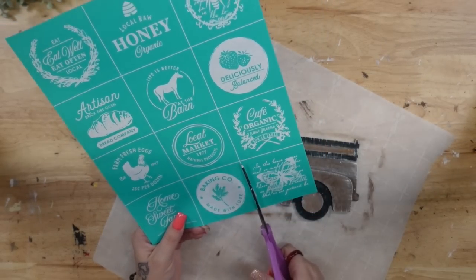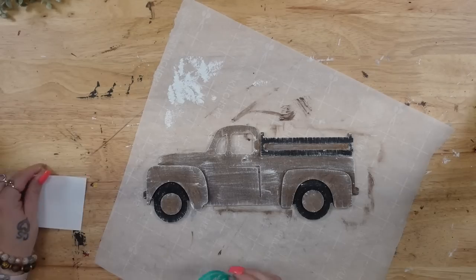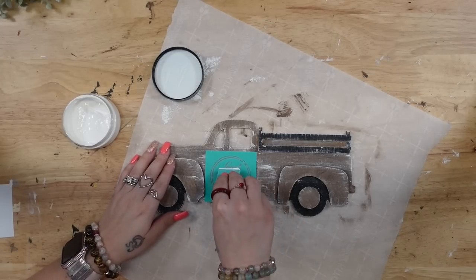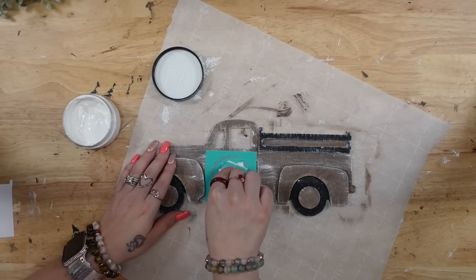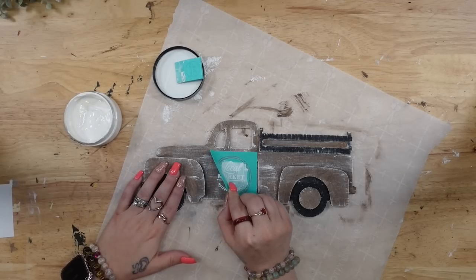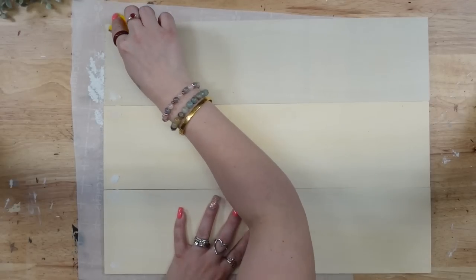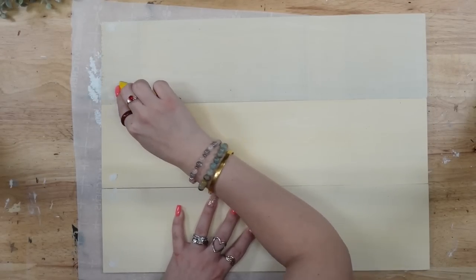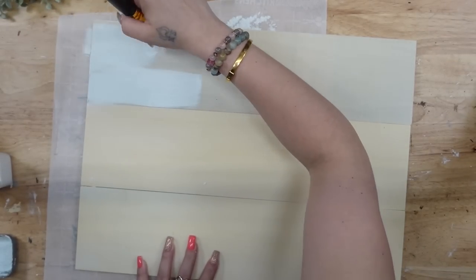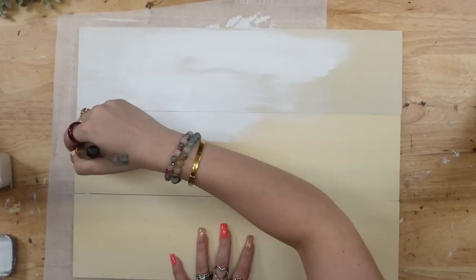I then dig in my stash and found this little local market transfer. This is why I always tell you to grab transfers when you see them because they do go out of stock and retire. This is an old retired transfer from my stash. I grab a few at a time if possible, and I go ahead and transfer on that local market, but I do not transfer on the circle around it. Next, I'm going to sand down the lightweight spackling from the holes and give this sign a distressed coat of my white Waverly Chalk Paint.